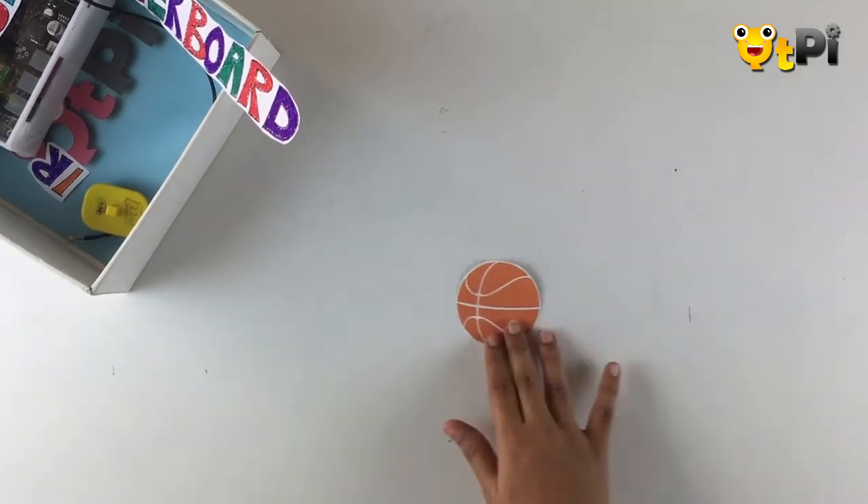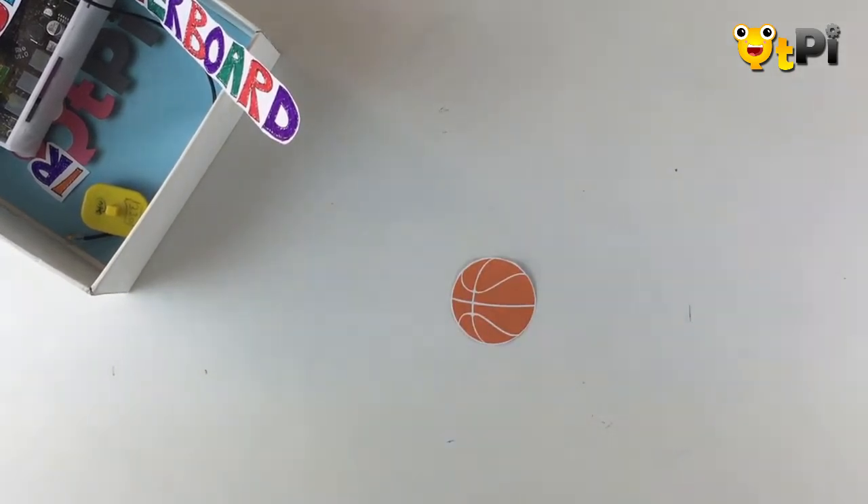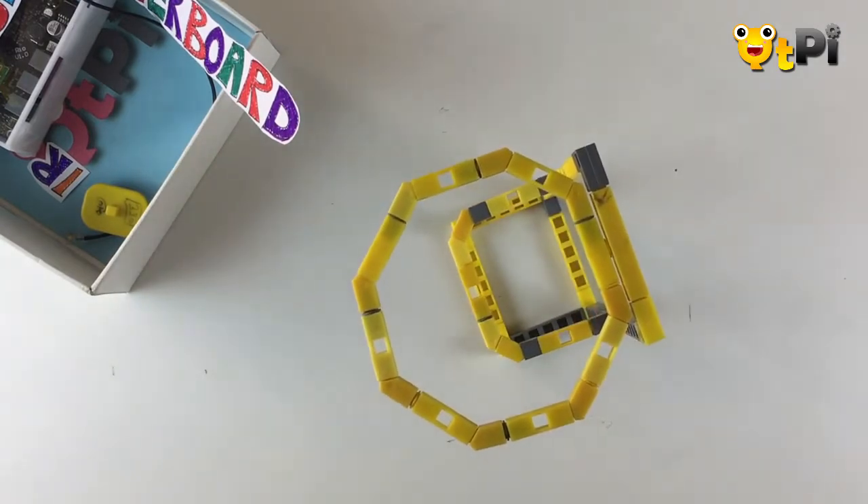Hey everyone, welcome to another fun project video. Have you ever played basketball? Well, check out this basketball ring that I made. You know what's special about it? It can count the number of baskets I score and display it on my mobile. I'm sure you guys are excited to learn how to build this, and I'm going to teach you exactly that.